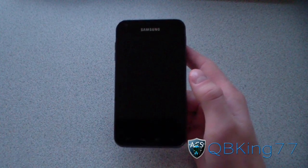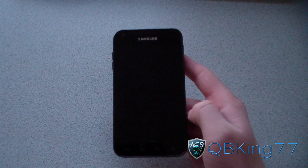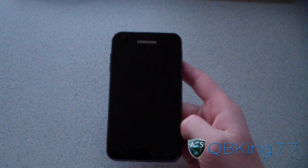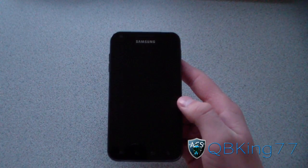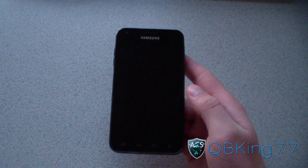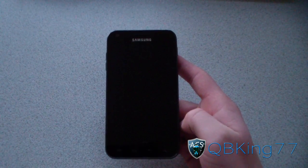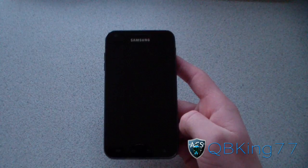Hey everyone, kiwiking77 here from the AC Syndicate team with a special review video for Samsung Epic 4G Touch owners. This is a review of the experimental build of CyanogenMod 9 Ice Cream Sandwich on the Epic 4G Touch. This is a completely alpha build — there are a lot of things not working, which is why I'm not doing a how-to install video.